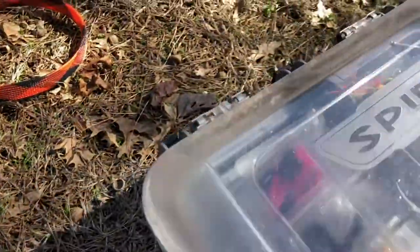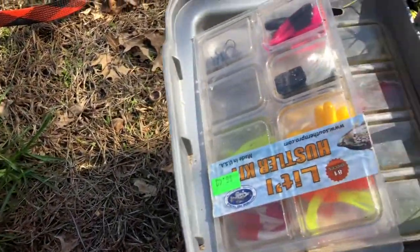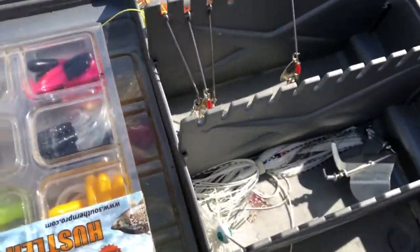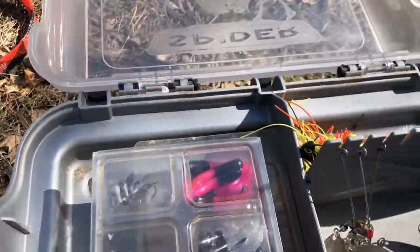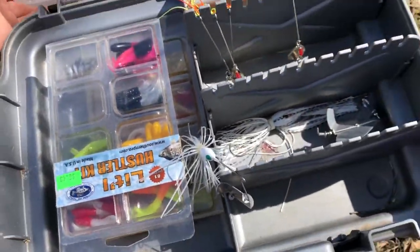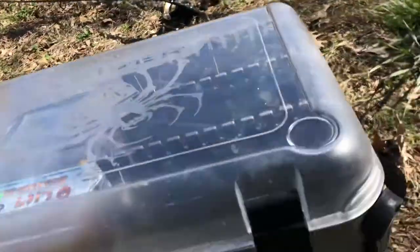Let's go ahead and open up this big tackle box. On the top here is where I keep little kits for challenges and stuff. And then right here you can see all these spinner baits, buzz baits, bigger buzz baits, chatter baits — anything like those goes in there. I recently just got this tackle box and I really like it.